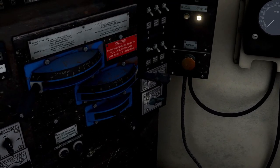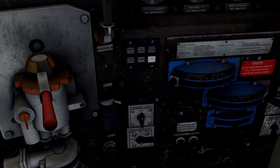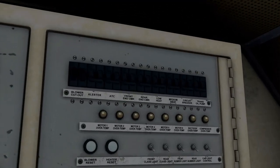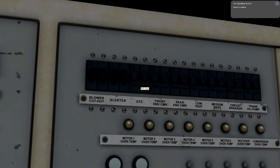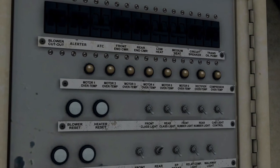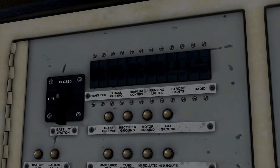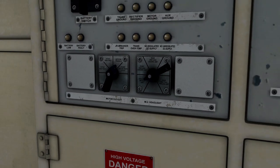Let's get our front headlight set to dim, number lights on, instrument lights on. I'll leave the strobe lights off — they just annoy me personally. We're going to turn on the alerter. I'll leave ATC off for now, just because it's a test run and I don't want it braking me out of nowhere. These are probably the cameras — they don't really do anything. Circuit breaker, trans oil pump — I honestly have no clue what that does in Train Simulator. Rear panto is up. Radio on. I think we're good.